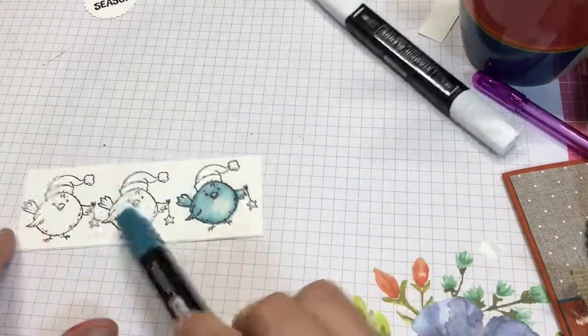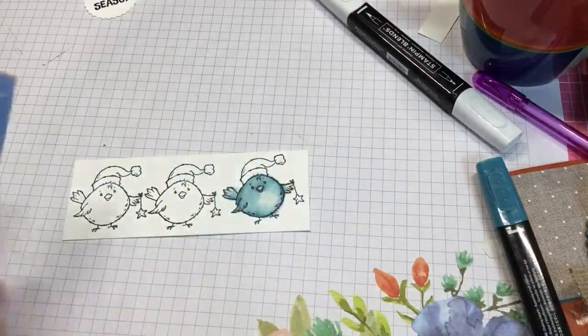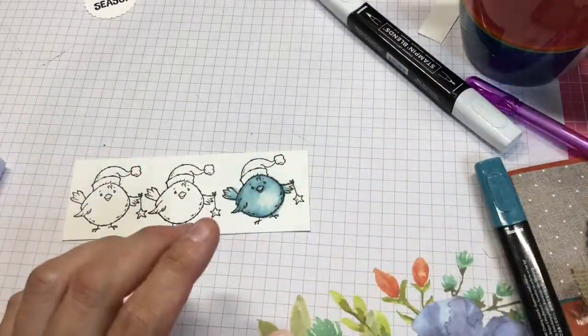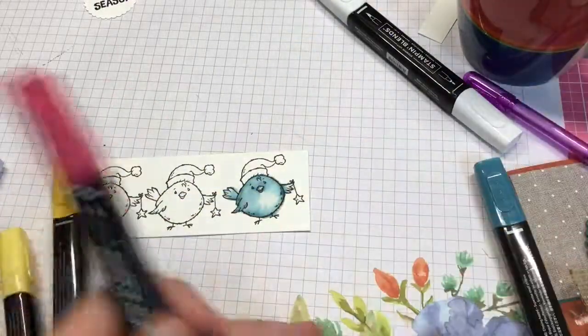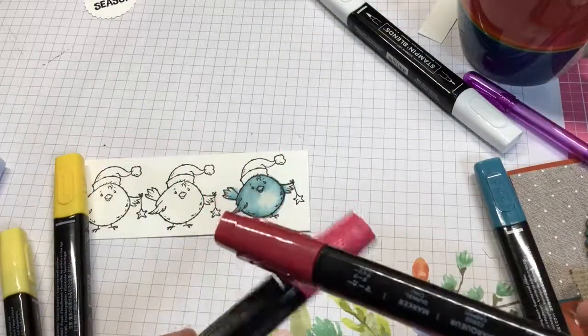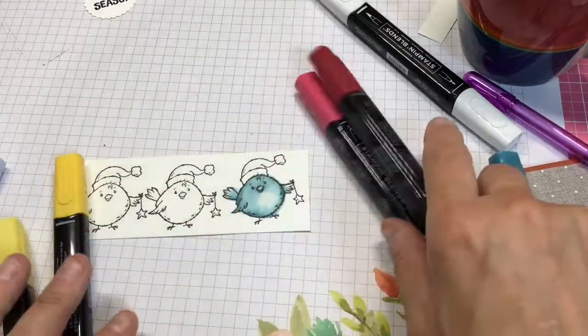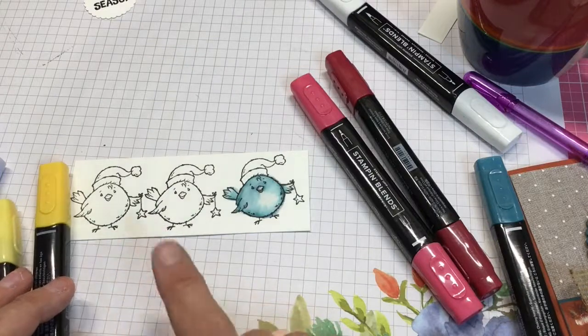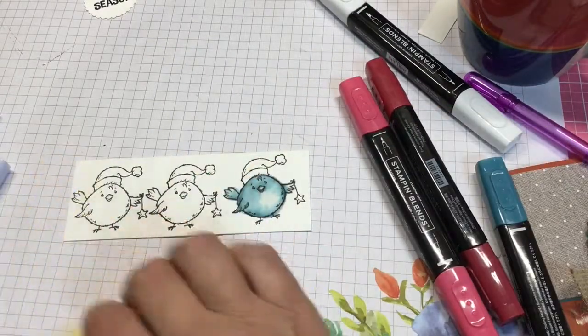This bird is yellow, and this one uses two shades of Seaside Spray. The middle bird is Daffodil. The hat is Real Red with white and a little Cherry Cobbler to highlight it. I'll come back and show you the puff paint after I fast-forward through the rest of the coloring.